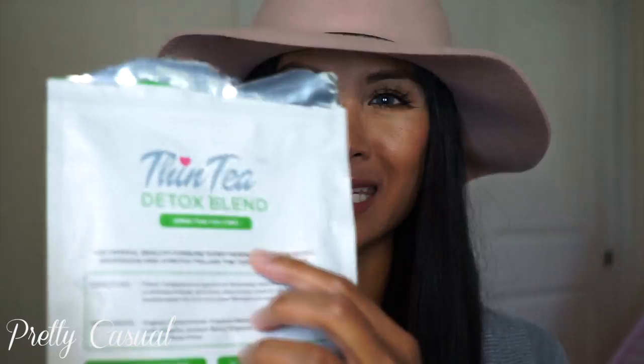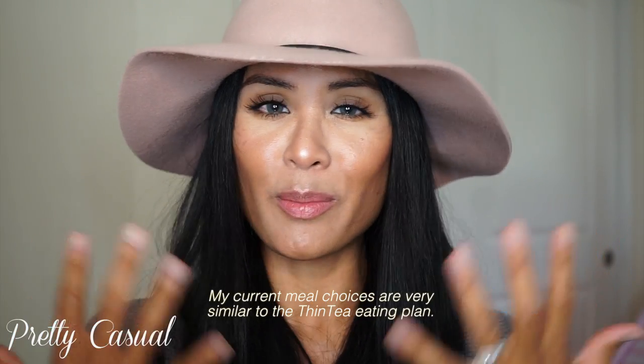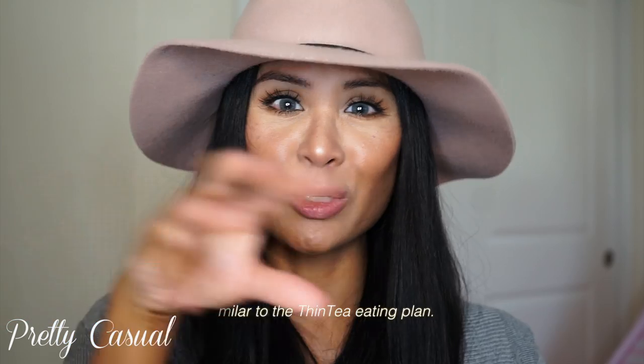The instructions say to strictly follow the Thin Tea eating plan, and I have to be honest — I didn't follow any type of eating plan. I'm a mom and I just did what I normally do. Following a meal plan wasn't realistic for me. So if you're a mom thinking this detox tea might not be right for you, I'm here to tell you that you can still do it — you can follow the tea plan without necessarily following their meal plan.